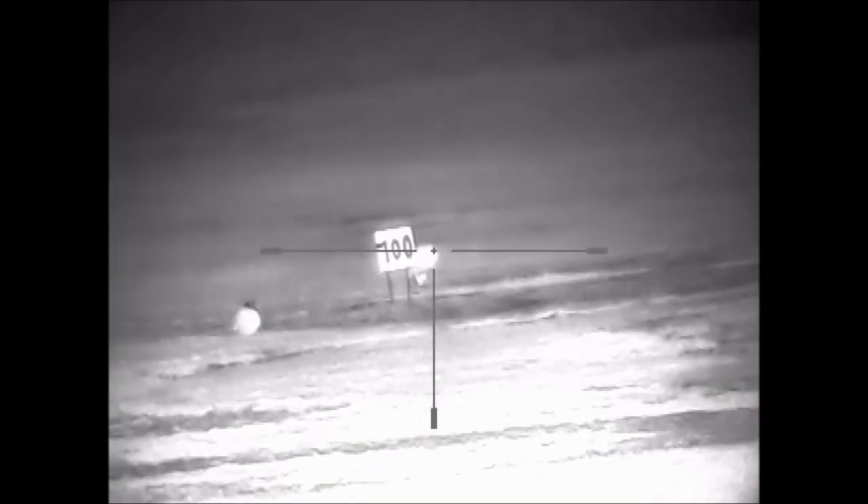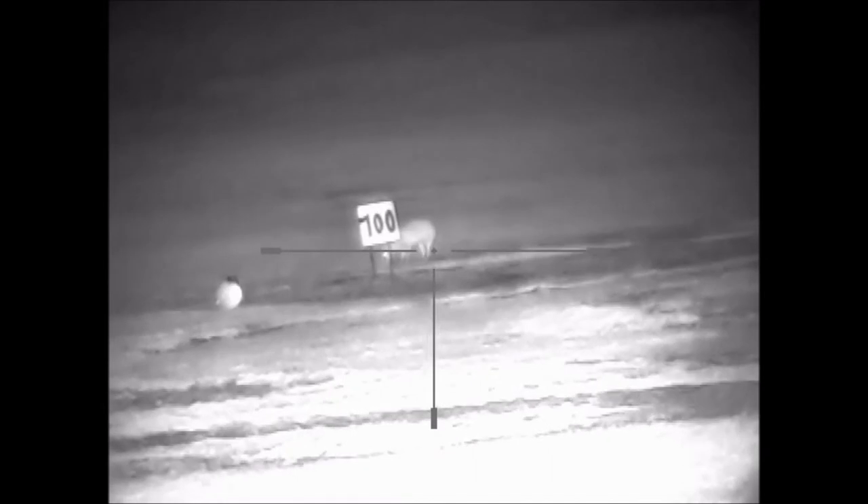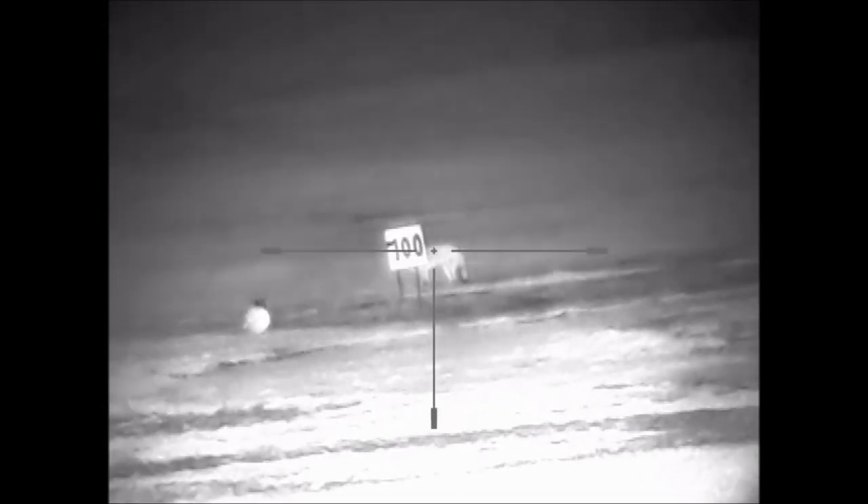So I'll show you the 100 metre view. That's a profile.